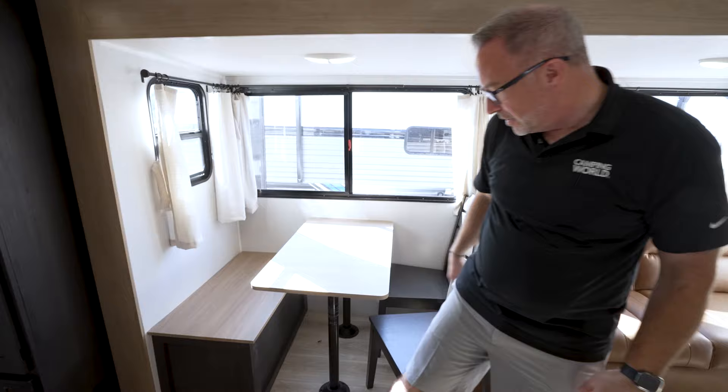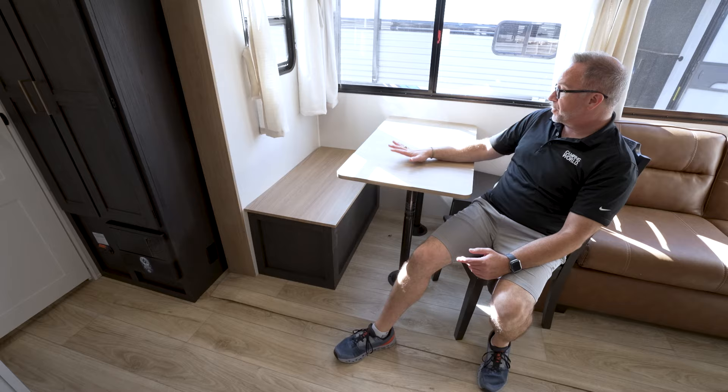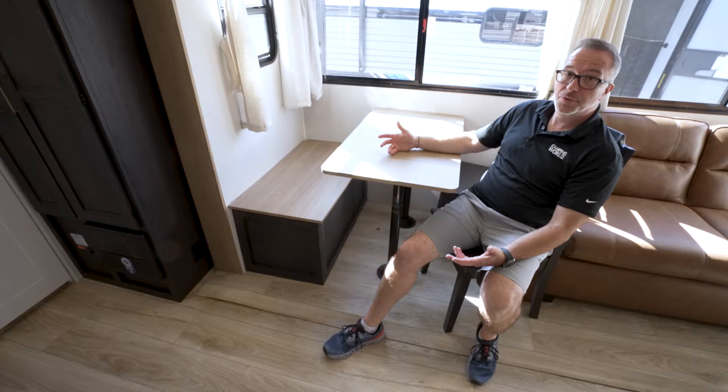Why not do the booth dinette? Well, for years, space was kind of a limitation for a lot of people when it came to booth dinettes. Having the freestanding dinette, sure, it does take away a sleeping space, but it just opens up more functionality. More importantly, it opens up more of that residential appeal to an RV.